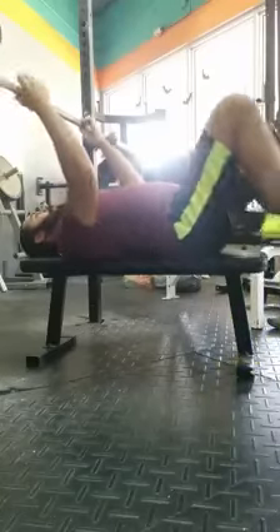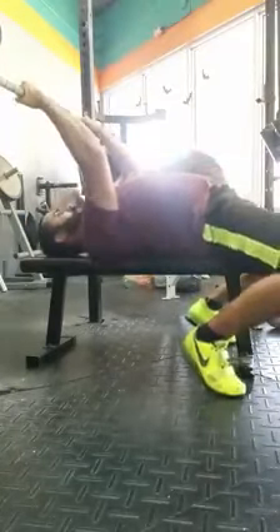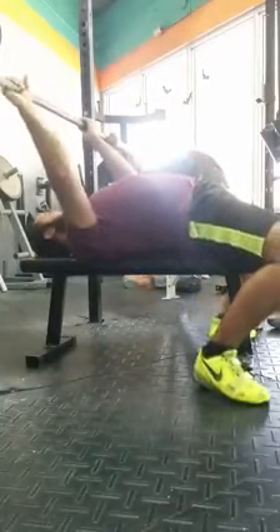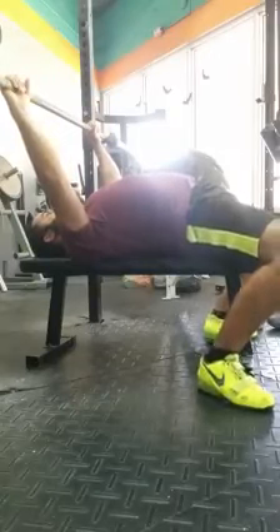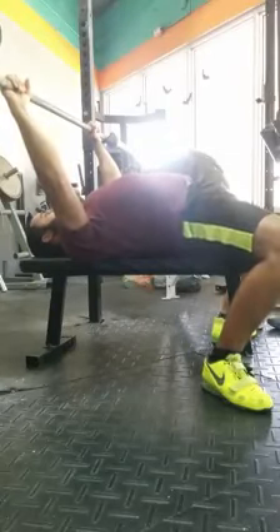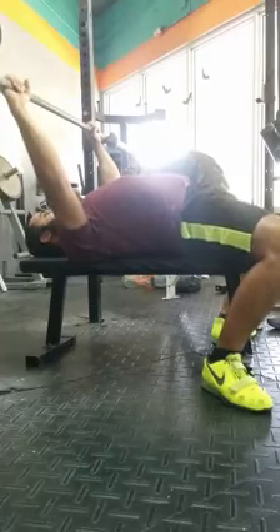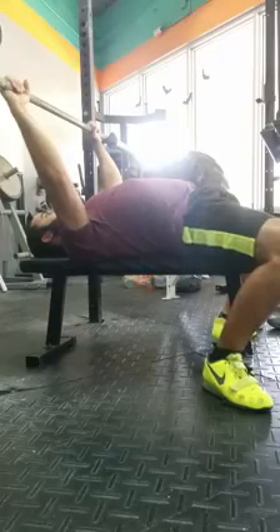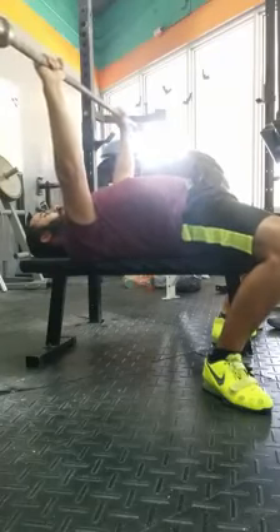What you should be doing is set your arch, set your grip, and then — you can see what I'm doing — wiggling my heels down, getting my feet in place, and then I'm already pushing right now. So I'm not relaxing. I'm already driving my feet into the ground, hips are tight. This is relaxed, this is tight — and that's going to stay there the whole time.